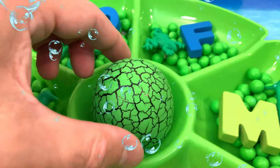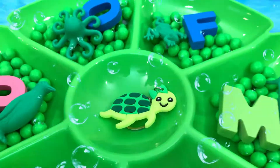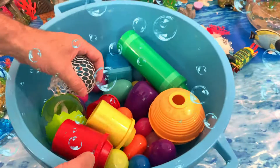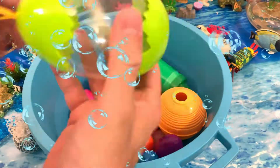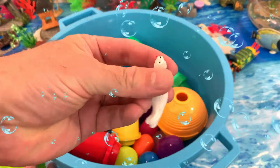And inside we have a green turtle. Amazing. Wow. We have some surprises. It's a blue squishy. Amazing, look at this. What's inside? It's a seal.